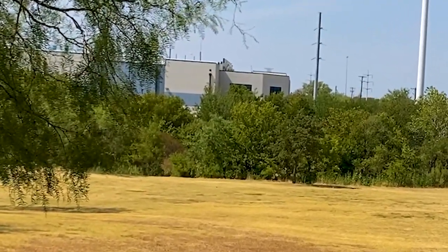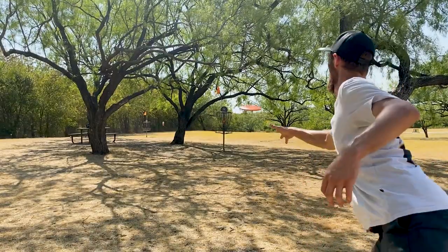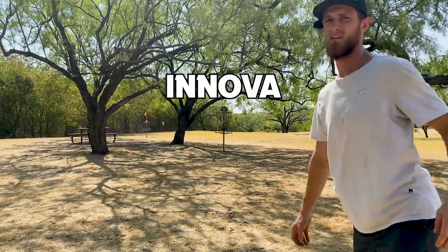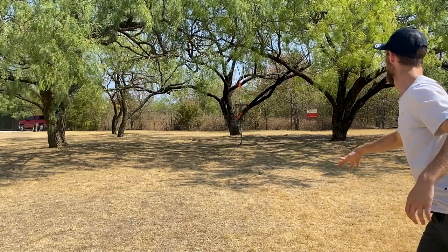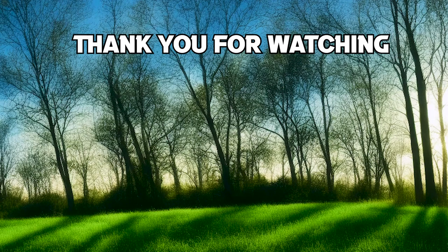So here's the deal: if you're seeking a disc that's versatile enough to ace putts and tackle those crucial approach shots, the ANOVA DART is your answer.